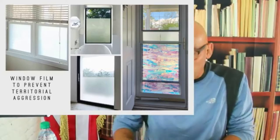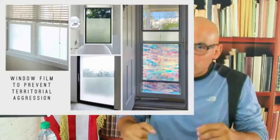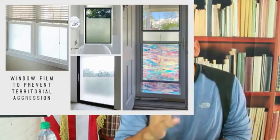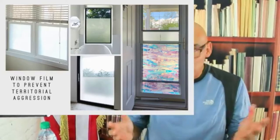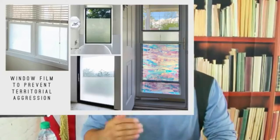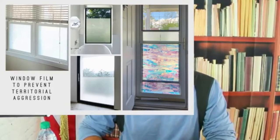Somebody with an anger problem gets so mad he can't stop himself, so he hits - after he hits, he feels good. With humans, you can feel relief through conversation, so you don't have to hit. So: cover the windows with window film, have an off switch in the house. In the house, my dogs do not play - all they do is rest and chew bones. Outside, they play.